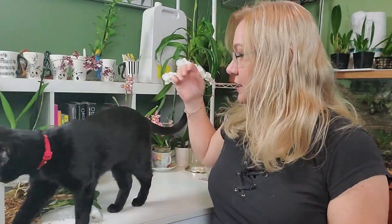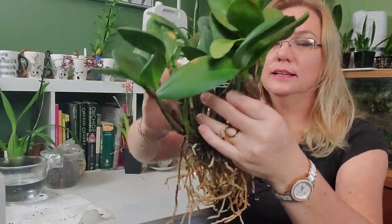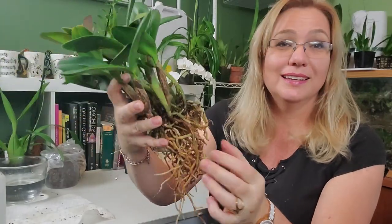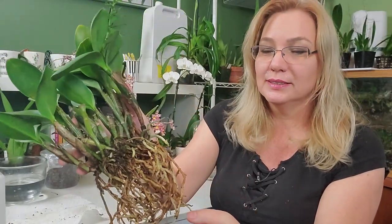Don't go by the color — go by the resistance, and follow it back. At this point I have already cleaned the roots of the orchid, and now all of these are functional roots. They're not going to have any rot in there. They will absorb, and that's what I want — just the good roots.